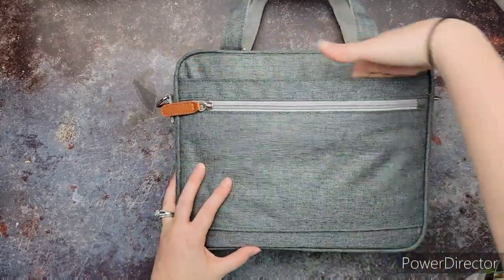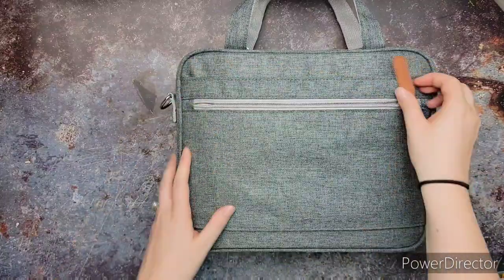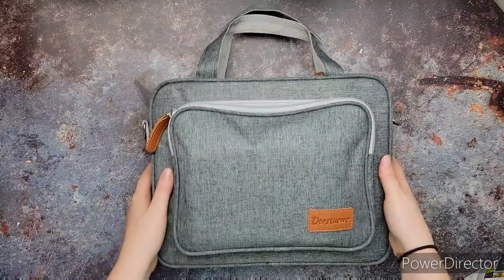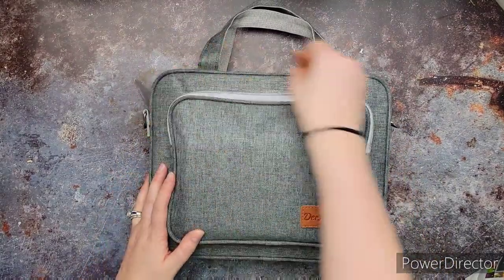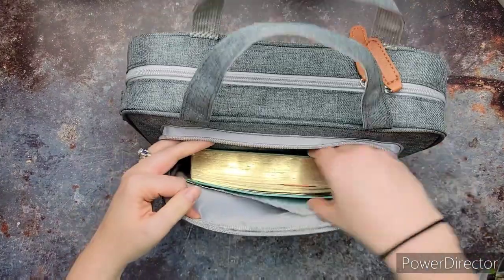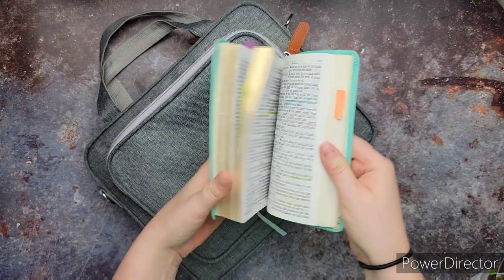It has these back pockets — they're pretty flat, so you can put some paper or some notes or something in those two pockets. Right now I don't have anything in those. Then you've got this front pocket right here. This pocket is actually where I keep my compact KJV Bible. This is my go-to Bible for the most part.